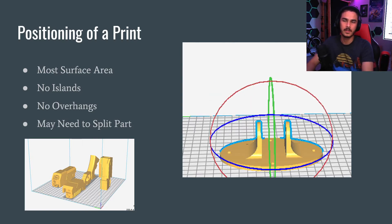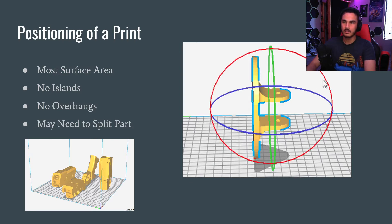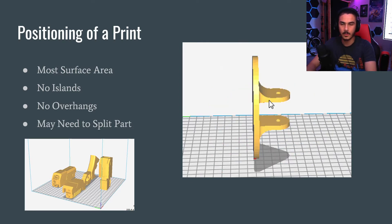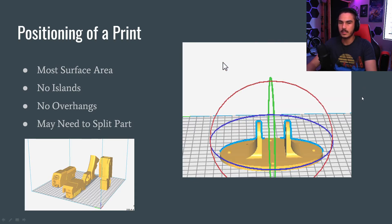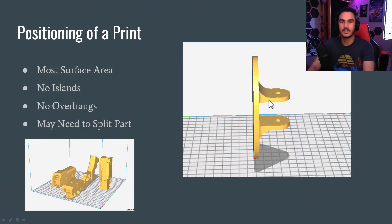Positioning of a print is probably the single most important thing you need to keep in mind when setting up a 3D print, because you can make an incredibly easily printable object become impossible. If you look at the GIF playing right now, that is how you orient your print. It's currently a circle printed perpendicular to the bed, meaning the only point of contact is a tiny little dot. That's bad because everything on the base layer is what sticks to the bed, and everything above that first layer depends on it.